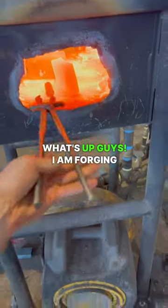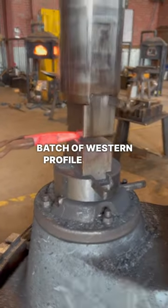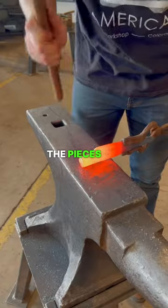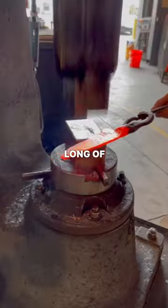What's up guys? I am forging out a batch of Western Profile kitchen knives. I start with W1 tool steel. The pieces are three and a half inches long of one inch round.